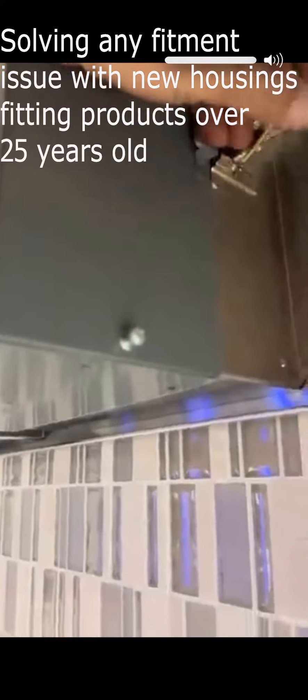We're taking a look at housings and how they latch up on the venti hood. When we pull one of these housings down, you're going to notice that there's an indentation.